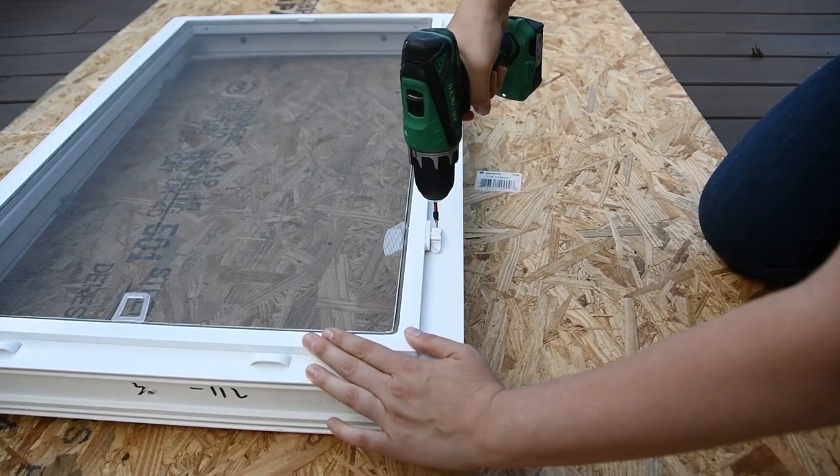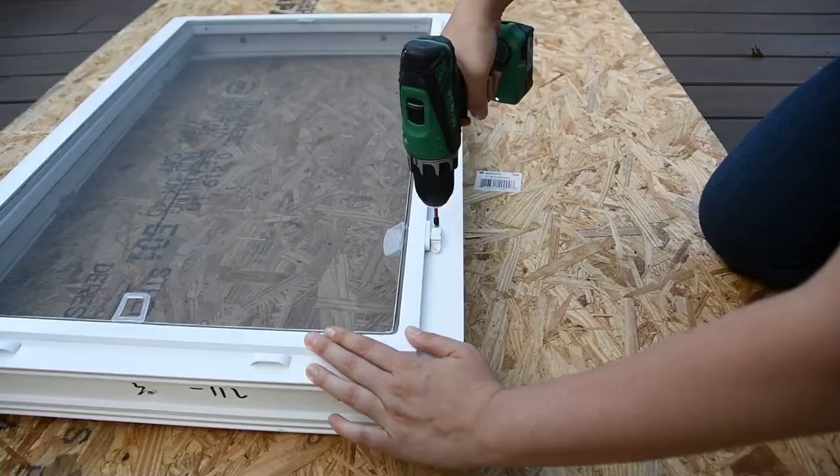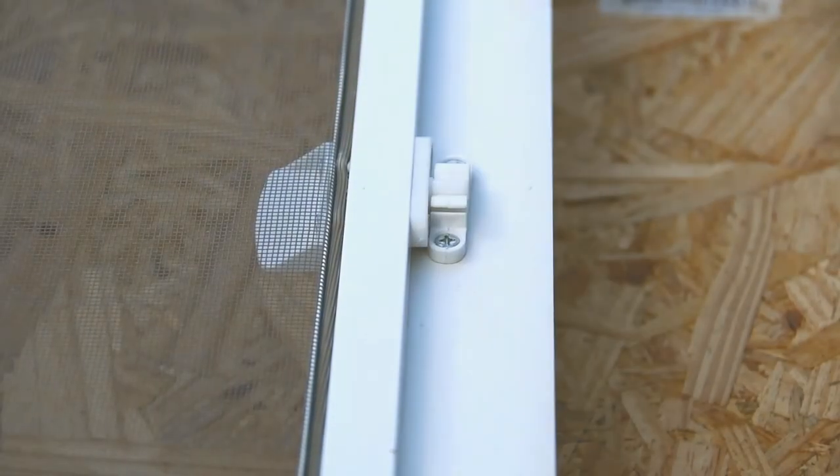Next, drill the catchers into the frame. As with the hinges, drill the top and the bottom catchers before moving on to the next step.